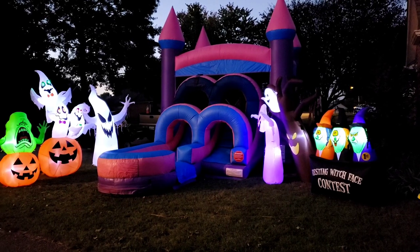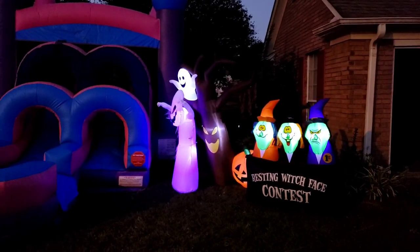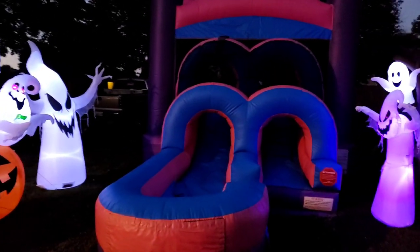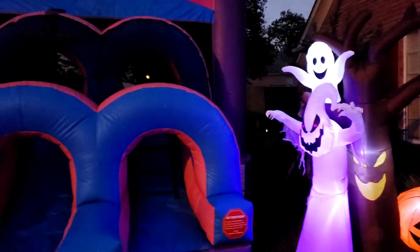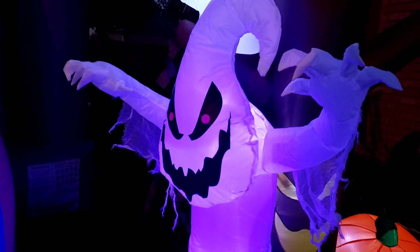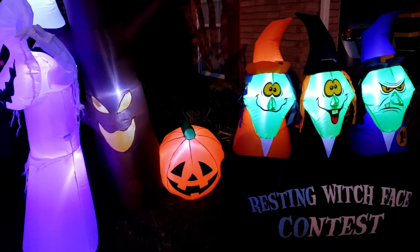All right guys, I came outside and — where are the kids? They were just outside jumping, and now there are witches, ghosts, and pumpkins. What is going on? Kids, where are y'all? Mr. Ghost — did y'all know where the kids went? Hello? This is very spooky guys, I'm not sure what's going on.